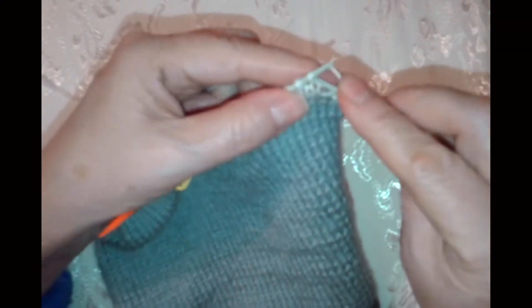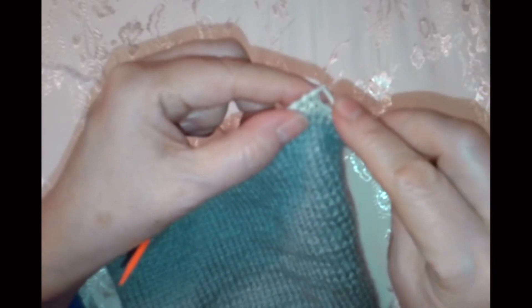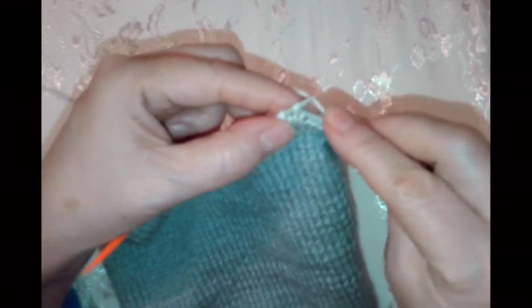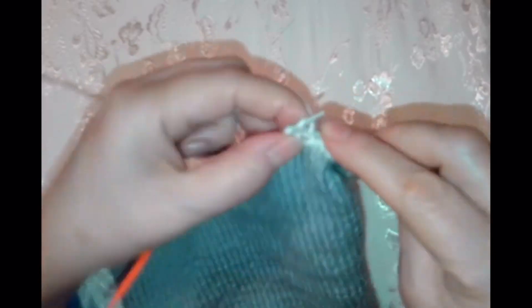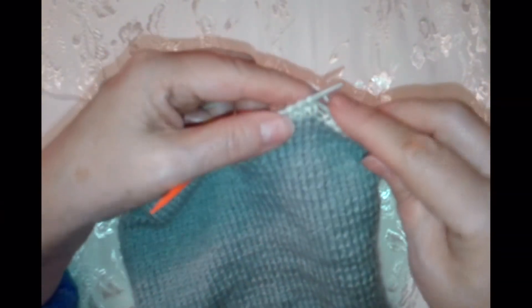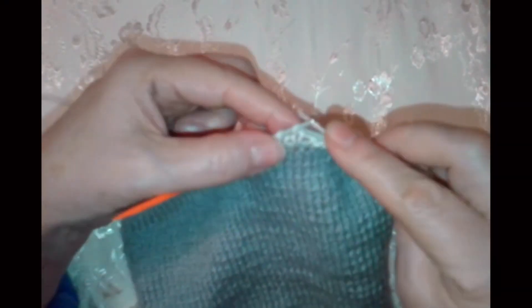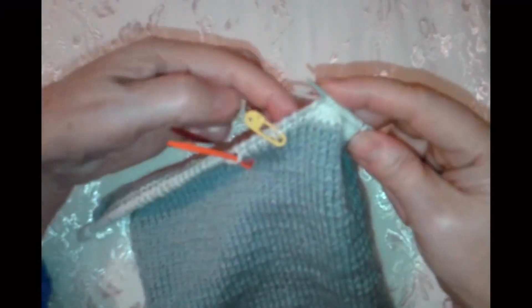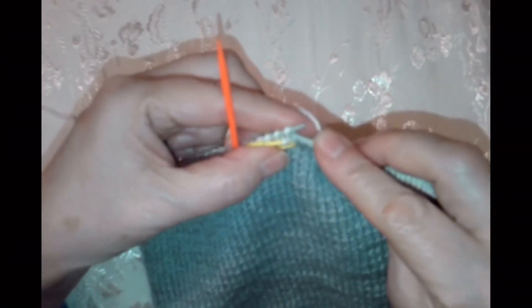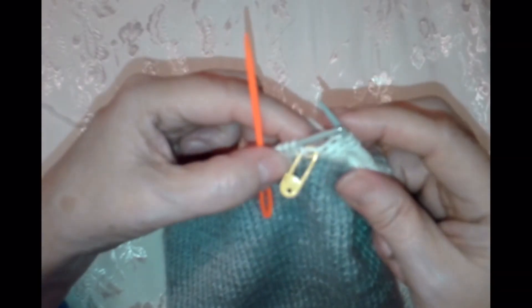Вяжем. Это лицевая гладь: лицевая сторона — лицевые, а изнаночная — изнаночные. Мы здесь с краю, с самого начала начали. Плечо пока не трогаем. И вяжем до желтого маркера. Оранжевая иголка — это у нас середина. Вот мы довязали до желтого маркера — получилось 5 петель не доходя, как я и рассчитала.